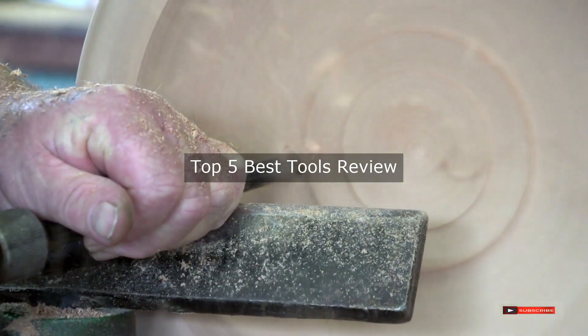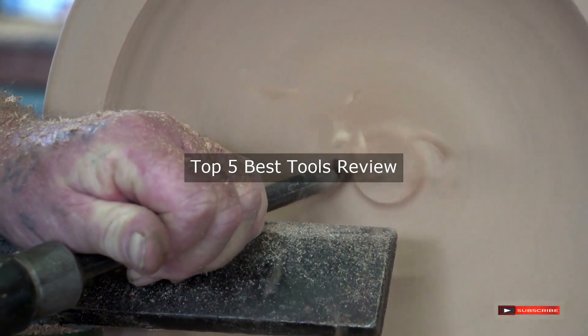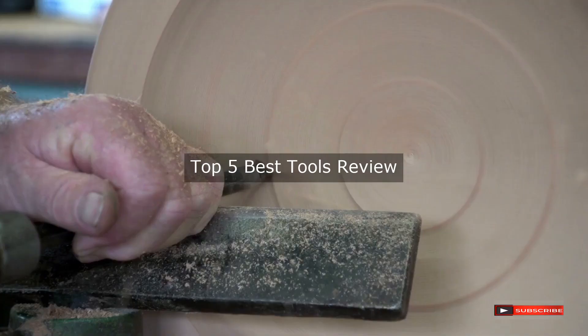Are you looking for best tools review? We will review some of the best tools based on thousands of user ratings. Hope our top 5 best tools review will be good for you.